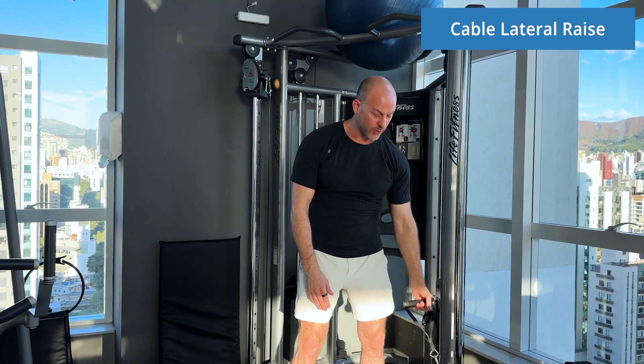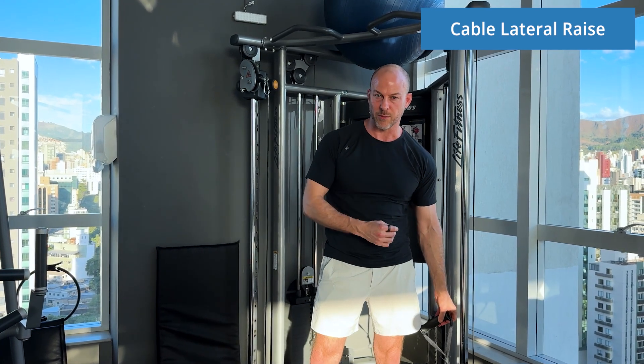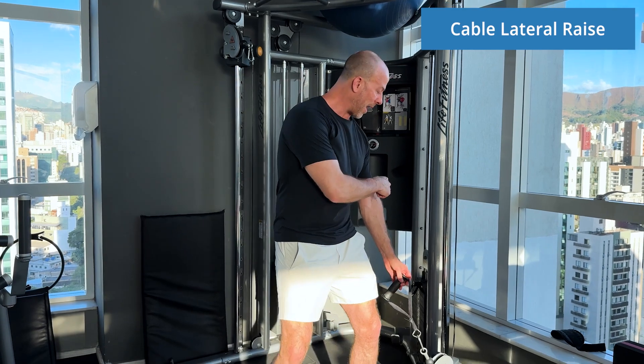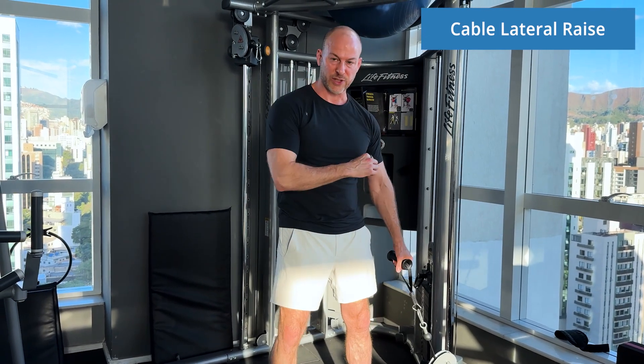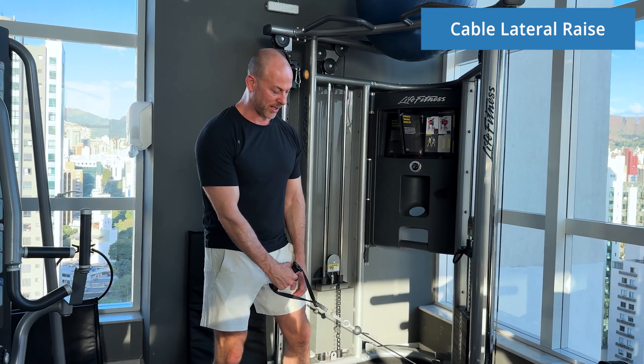The first thing you want to do is make sure that you start off a little bit light just to gauge the appropriate amount of weight for this exercise. I'm starting on the lowest level right now, and that's what you want to do, especially if you're just doing this exercise for the first time. You want to set up properly.